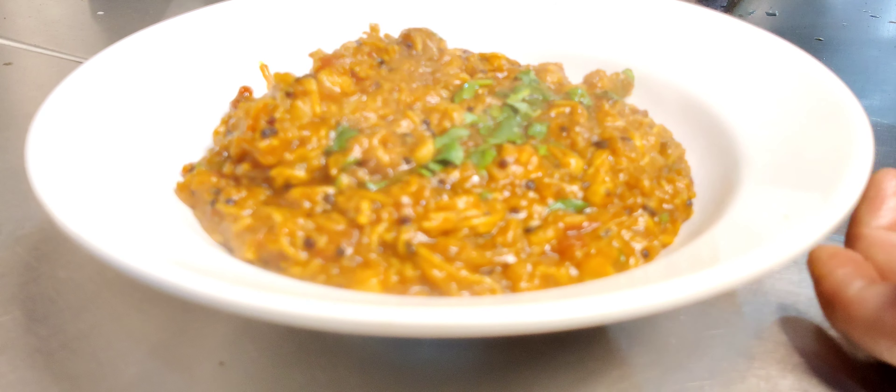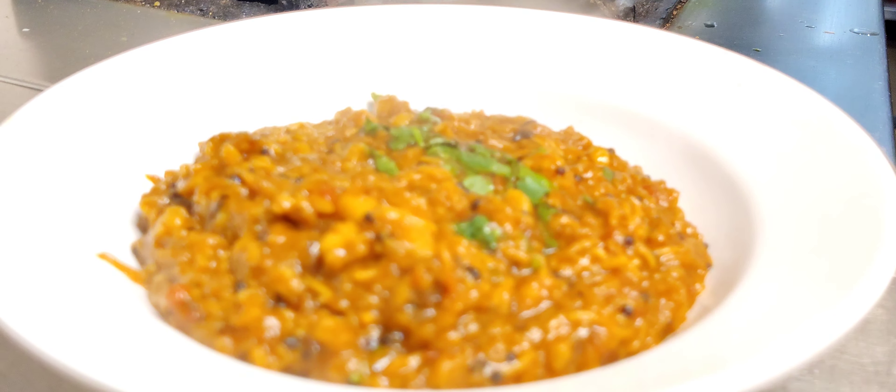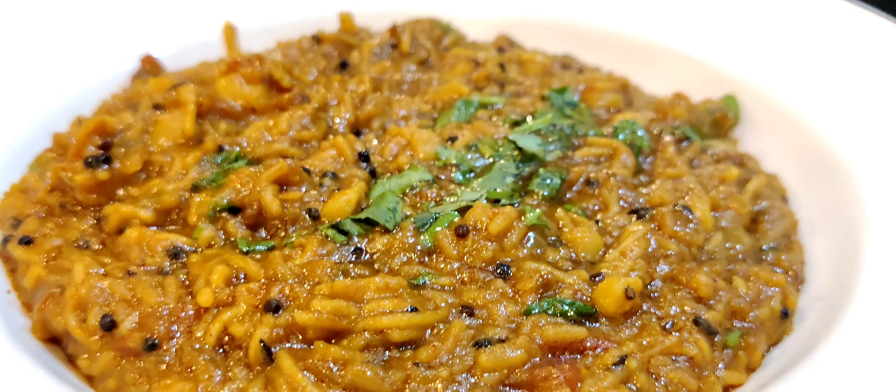Bhujiya is ready. So this is my cook-off for today. We will see you in another episode very soon. Till then, take care. Bye-bye.